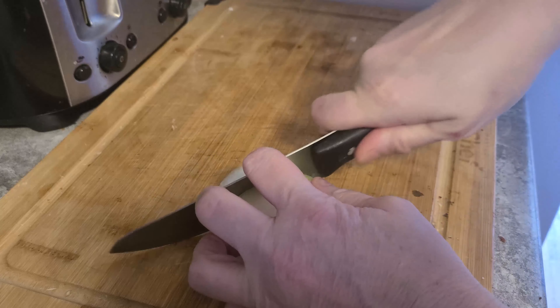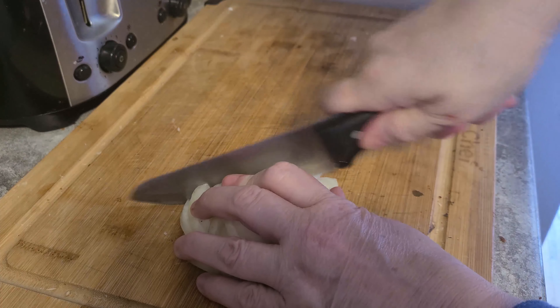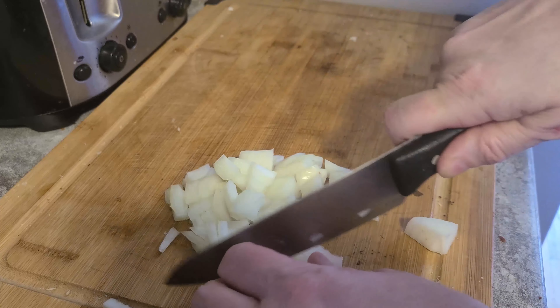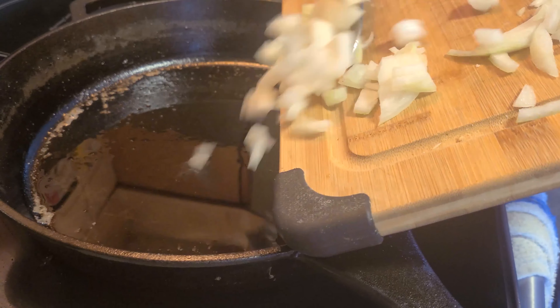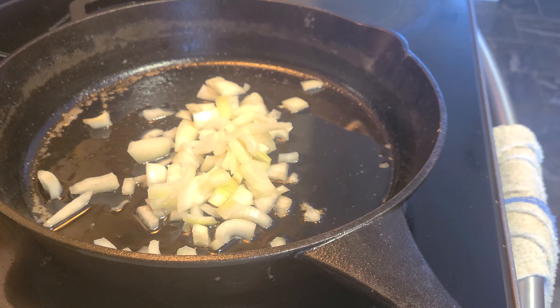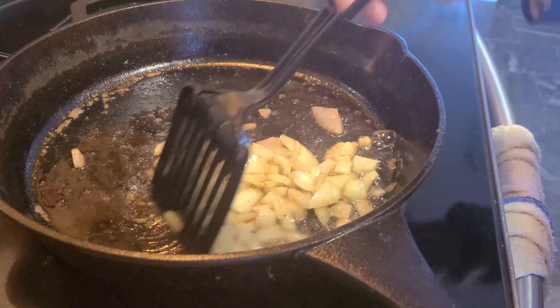Next I'm going to caramelize half an onion. She was saying you have to cook down the food to get as much moisture out as possible, because you don't want a runny quiche. I'm going to throw the onions in right after the bacon in the same oil — it gives it such a lovely flavor. You basically want to cook them down until they're caramelized and look translucent.